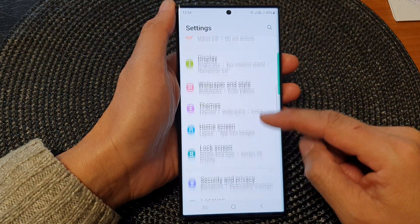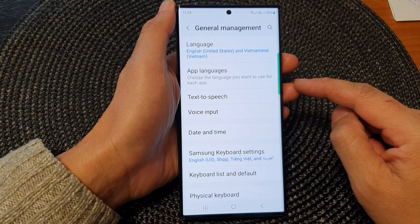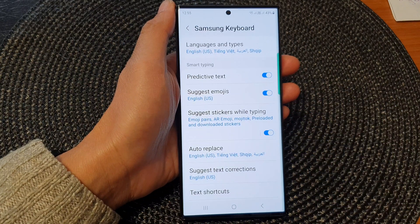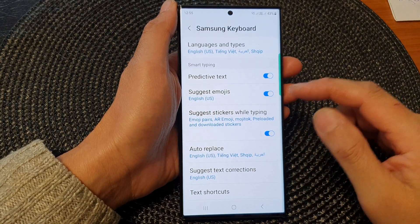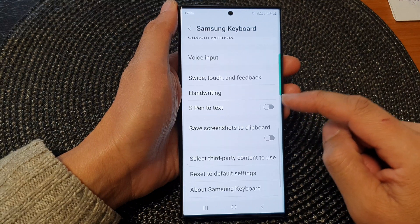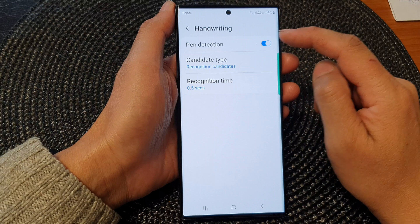Now scroll down and tap on General Management. Next, go down and tap on Samsung Keyboard Settings. Then scroll down and tap on Handwriting, and at the top tap on Pen Detection.